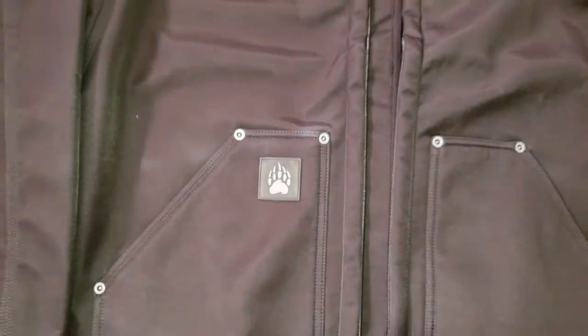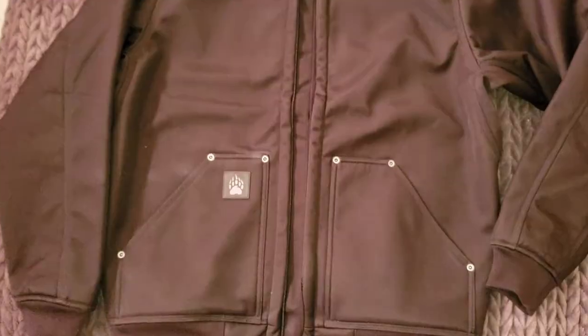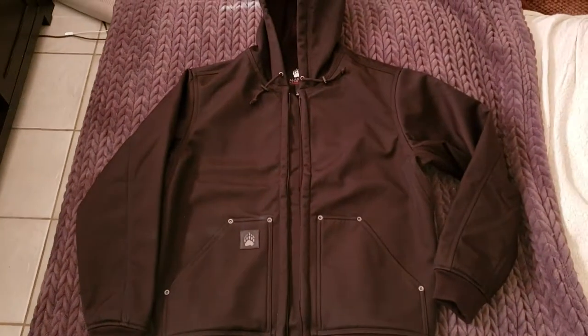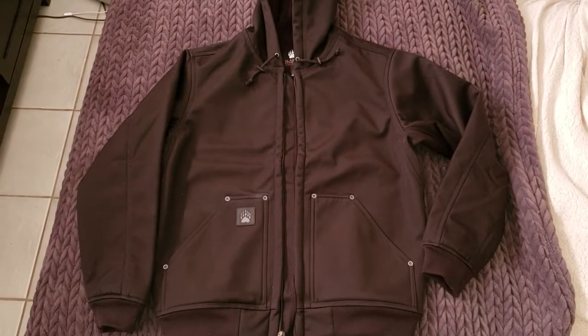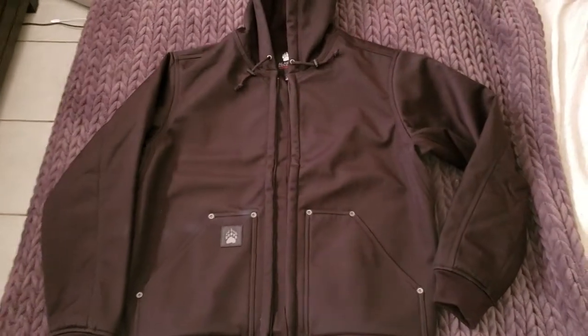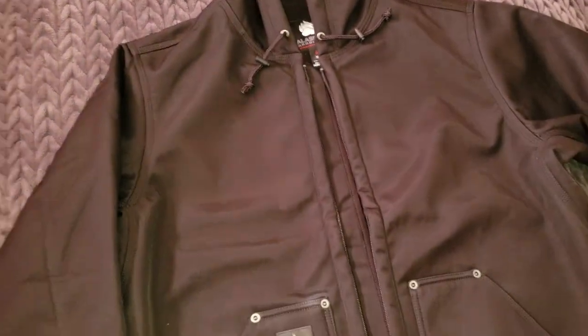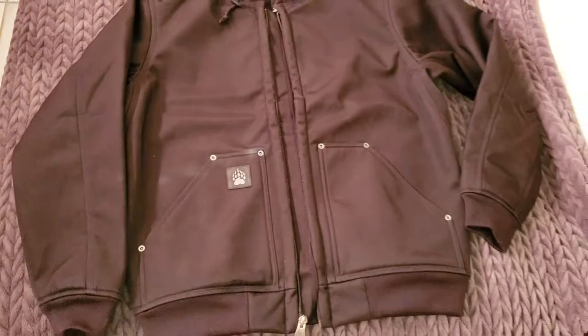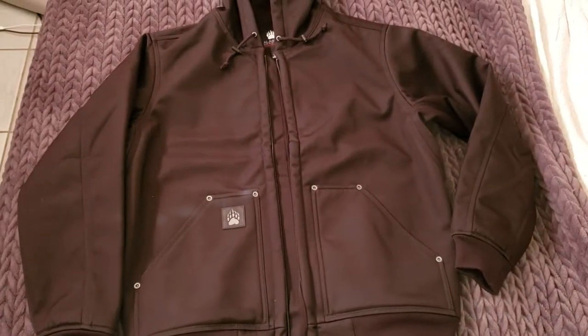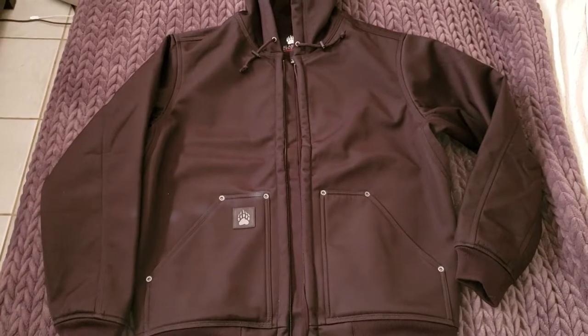You can hear the sound it makes — it's like a canvas or something. The color is changing here because of the light, so I'm moving back. This is the more natural color, at least how it appears on screen — nice solid black. I tried it on and I'm super happy with the looks. It looks just like the Duluth video I saw.